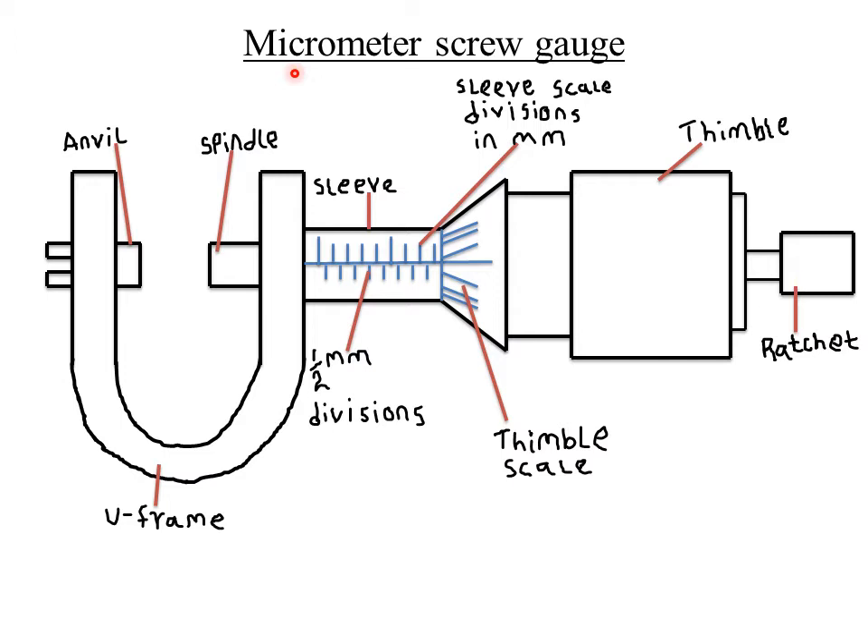The micrometer screw gauge is used to measure small diameters such as the diameter of a thin wire. It consists of a U-frame — shaped like the letter U — which carries an anvil at one end. This part here is called the anvil.